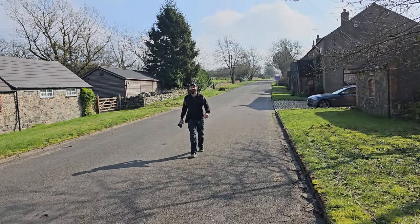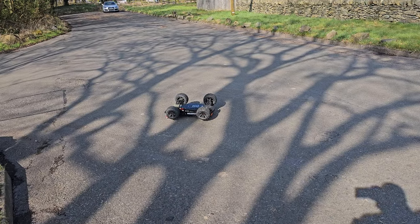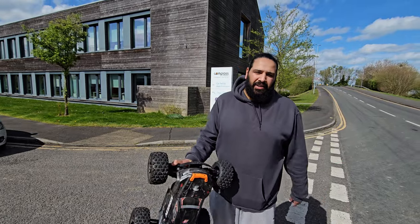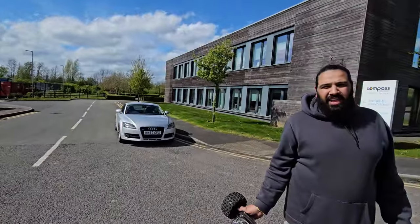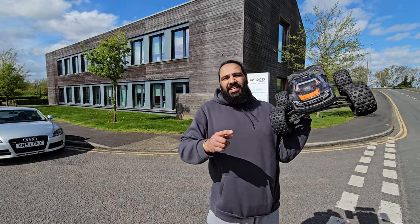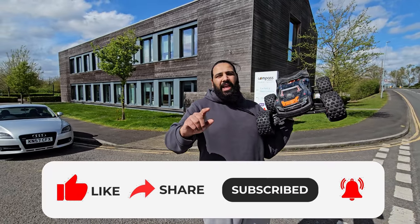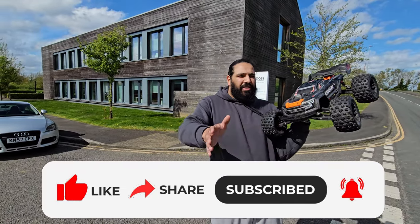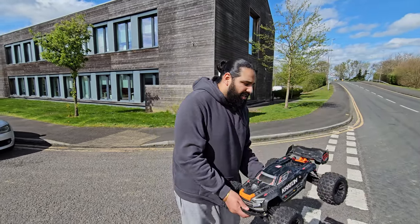65 miles an hour — bang on 65! Got to be happy with that. We're going to a different location to try and beat 65 mph — I've got a bit of a longer road. We have the same setup in the Typhoon 6s TLR, and in that car we hit 74 mph. This should be there or thereabouts, but it's just so hard to get the power down. We'll get a big wind-up on it.